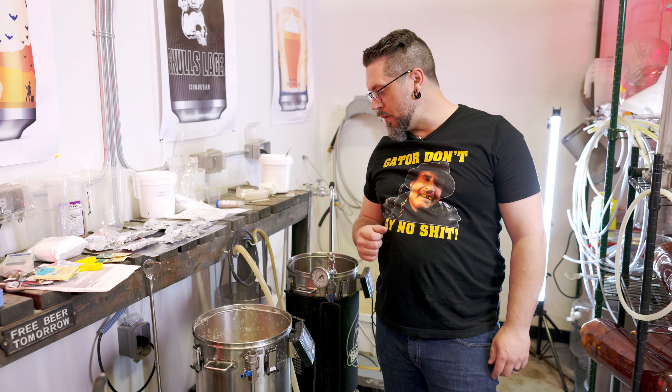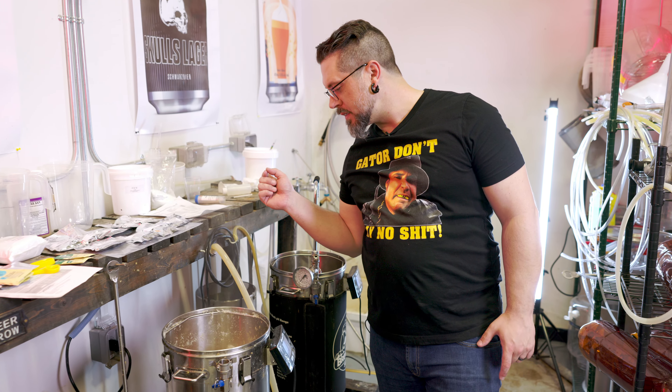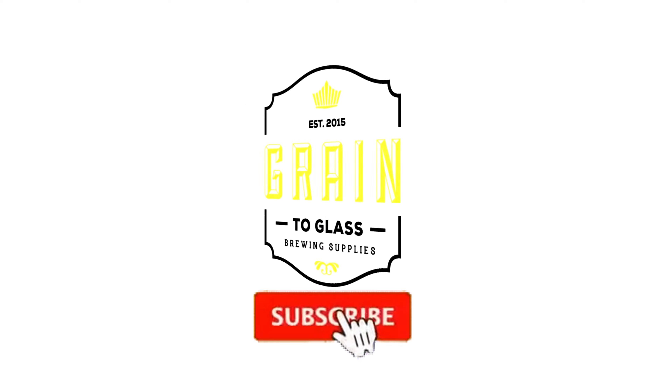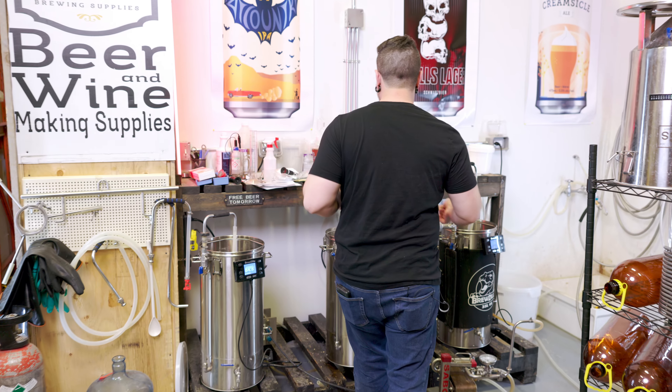We're in a nice rolling boil on our New Zealand Double IPA — beautiful color. We don't have any hop additions for another 40 minutes, so we'll see you then. Have a drink, I'm going to have one.